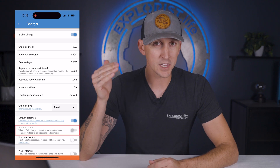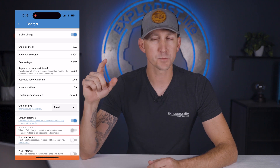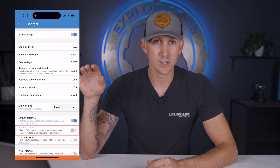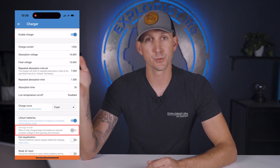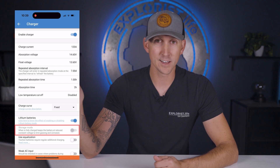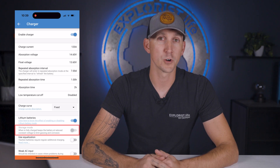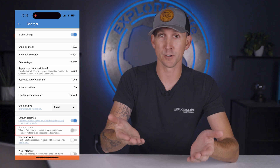Next is storage mode, which allows the batteries to drain even when connected to shore power, and once those batteries are low enough, shore power will automatically kick back in to recharge to full. My recommendation is to turn this off. If storage mode kicks in and you're ready to use your van or camper and you disconnect from shore power, you might be starting your trip with a low battery, which is not ideal.